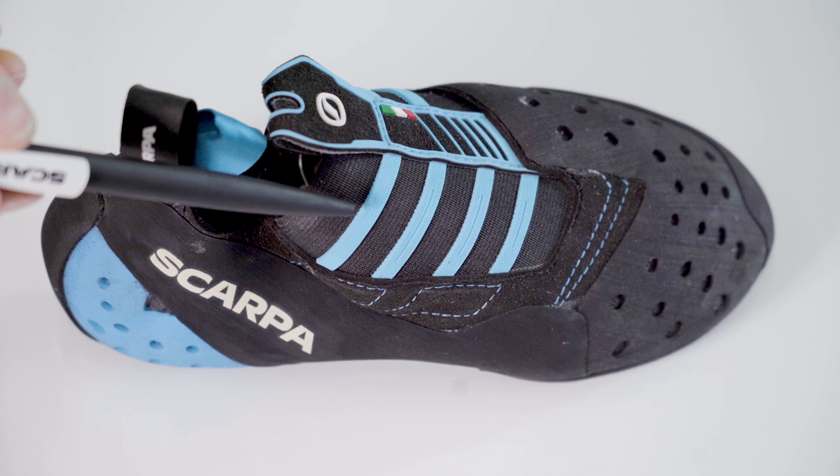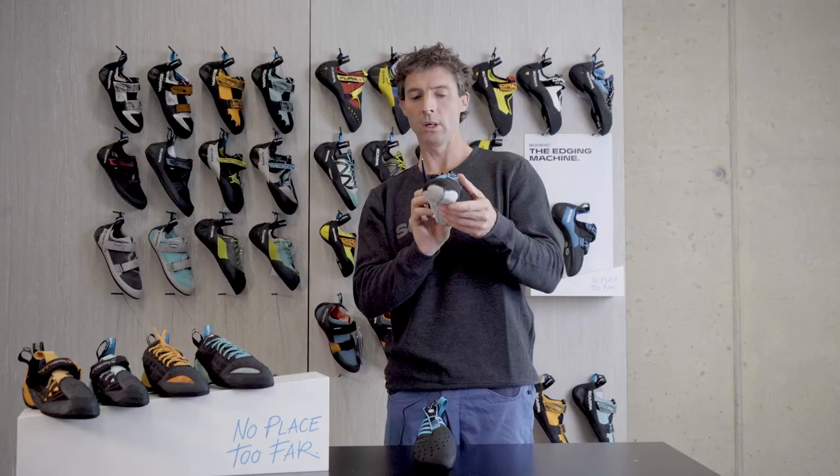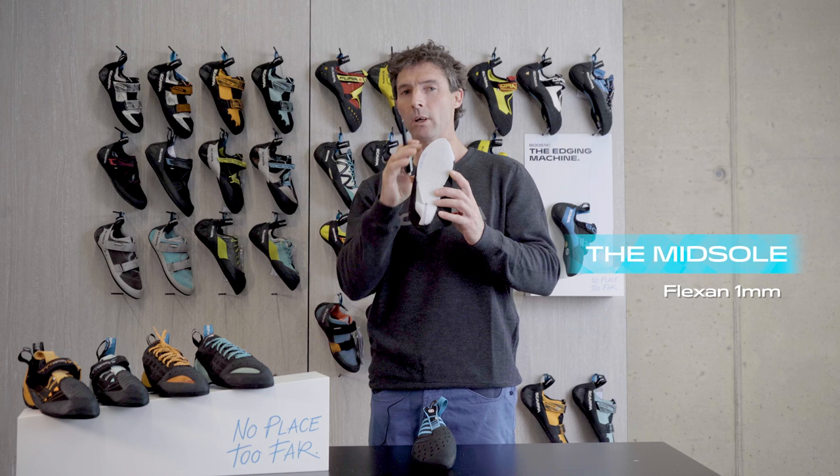You can also see these REB bands, which keep the slipper really nice and tight over its life. The next layer down underneath is the midsole, which goes over the top here. With all the Instinct shoes it's the same — a Flexand midsole that only runs half the length of the shoe, giving a little bit of stiffness at the front but also allowing for good flexibility.